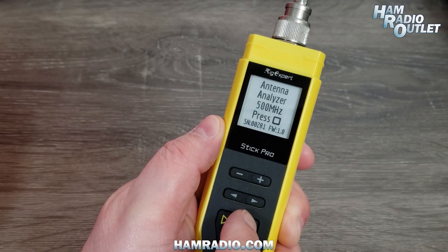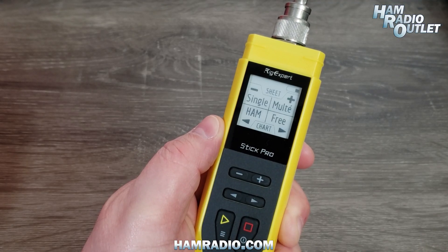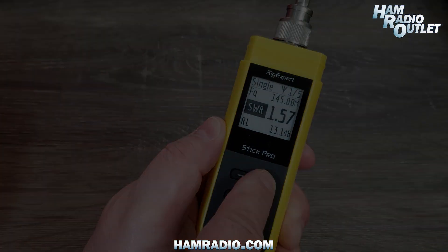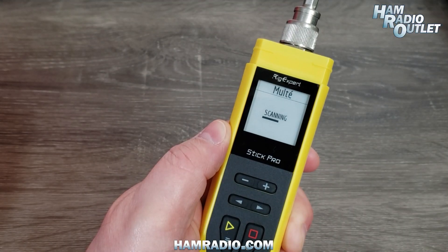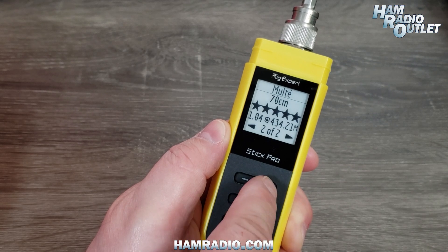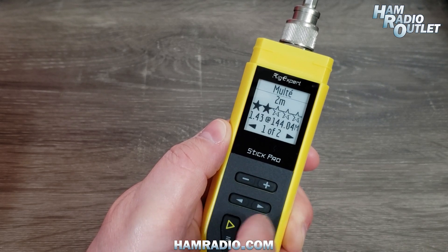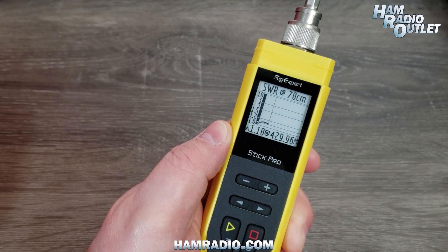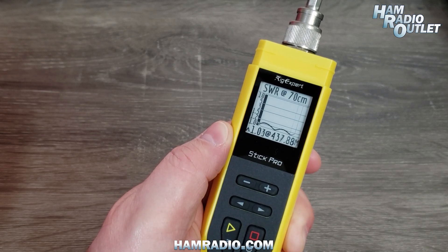After turning on the STICK 500, you're presented with four options. Test the antenna on a single frequency and see five pages of data. Use the multiband check to look for resonance on all the ham bands between 100 kHz and 500 MHz. Display a simplified information screen for each band on which the antenna is resonant, and show an SWR chart.